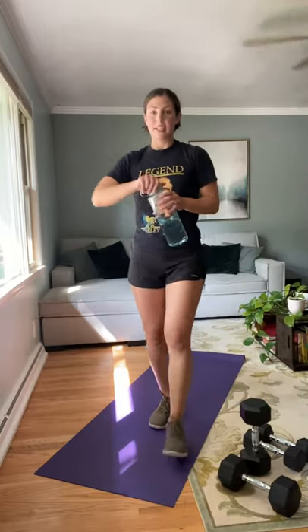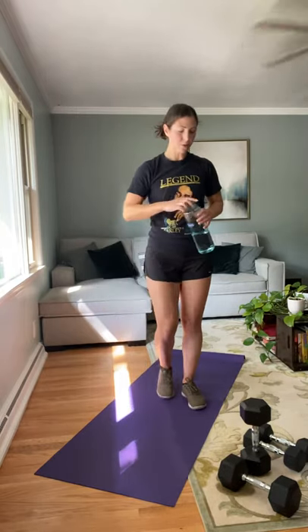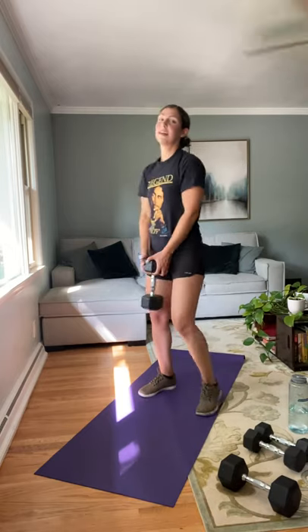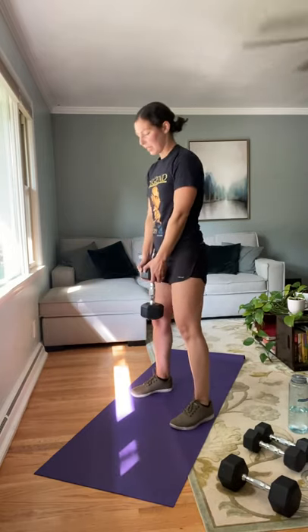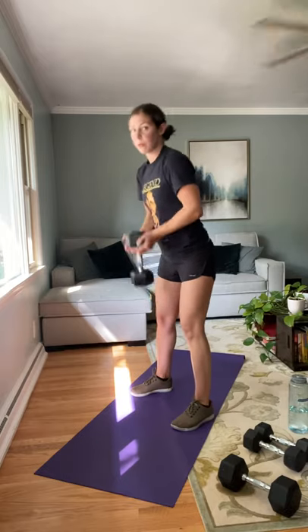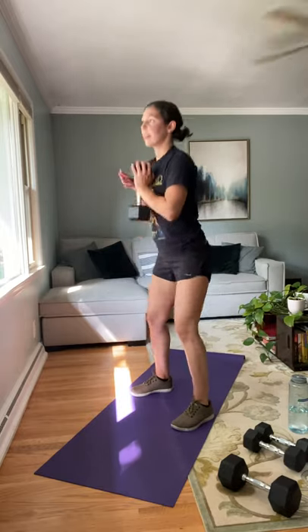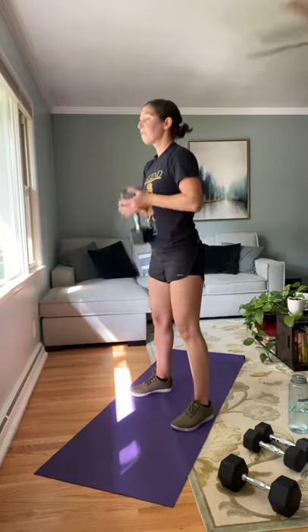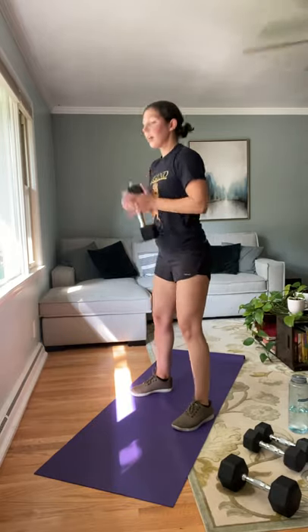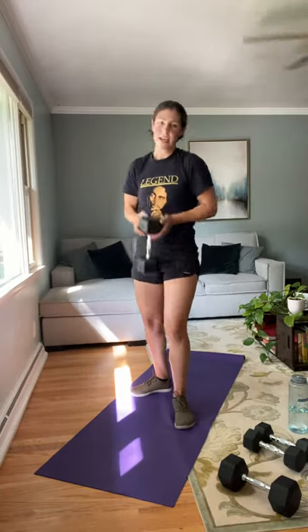Grab some water — you made it through the second circuit for the first time. We're going to go back through that two more times. Going back to our deadlift-toss-squat combo — ready, begin. Deadlift, toss, squat. I want to see that nice flat back, those hips moving towards the back of the room; legs relatively straight. When you come into that squat, think about sitting into a chair. Last couple, two more, last one. Nice job — getting the hang of it now.